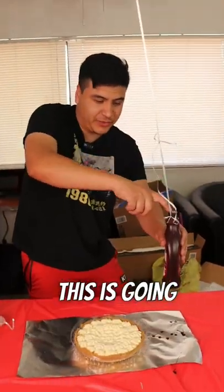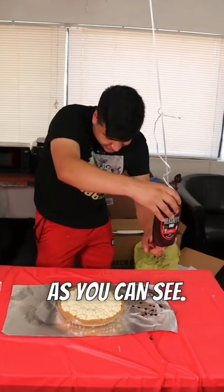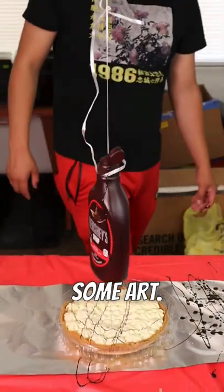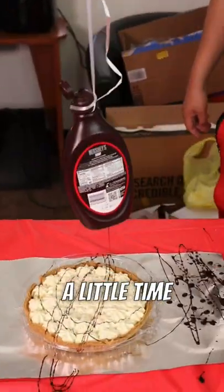So this is going to release the airflow. As you can see, the stream has already started. It's making some art. Now let's just do a little time lapse of it going.